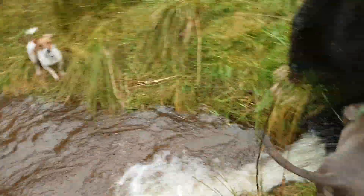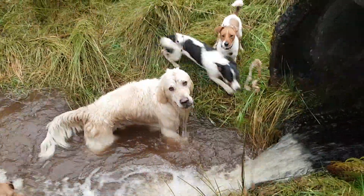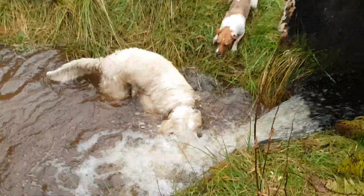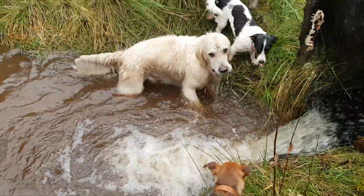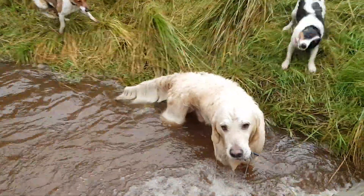So he splashes about, gets some rock, and he'll shake. And the more he goes in, the more the mud comes off and his coat rinses really, really easily, really quickly.